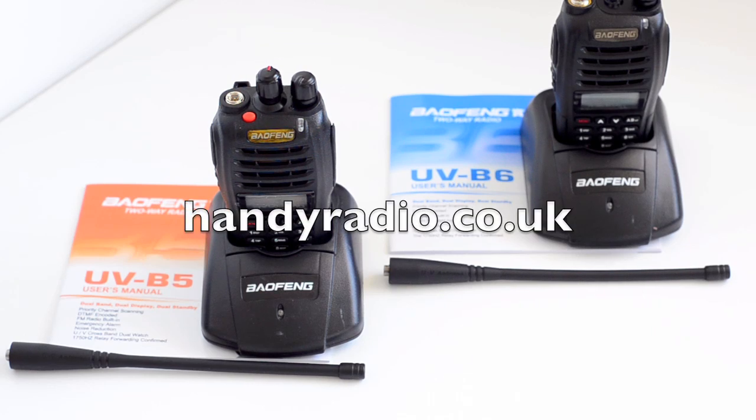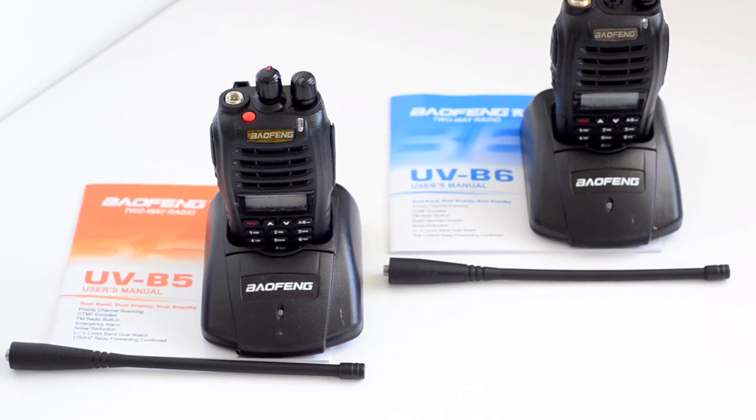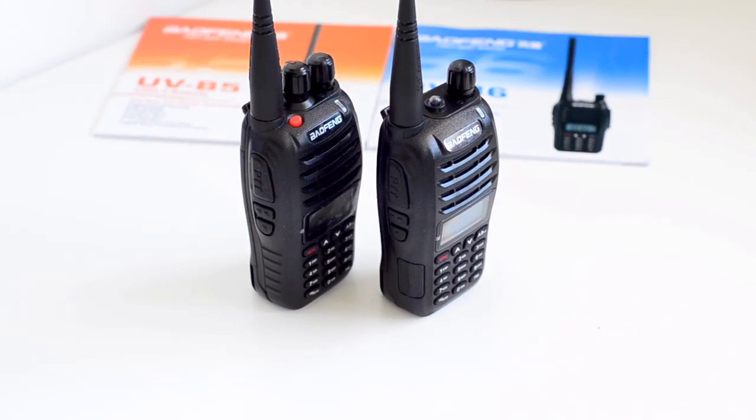Now of course both of them are available on handyradio.co.uk. Both radios share the same accessories — the dual band antennas are exactly the same, the desktop charging pod is the same, same with the chargers, and they come in identical boxes in terms of the packaging. To the left hand side of the radio you get the same three button layout.